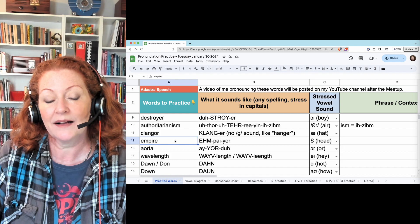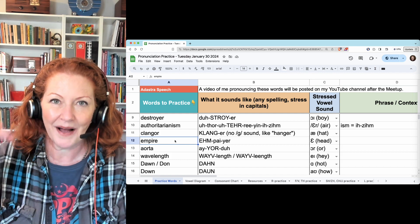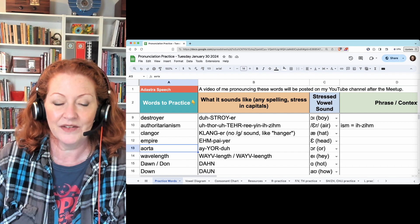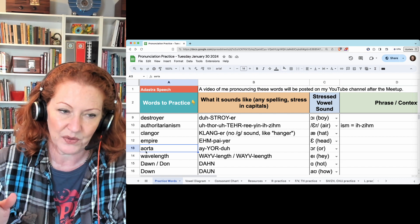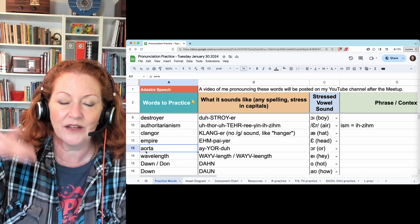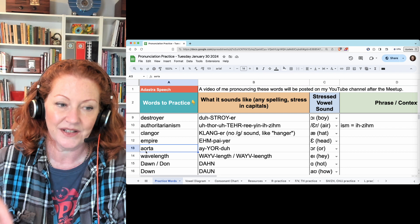One I have to watch my own accent on: empire, with an E like 'head': empire. And aorta — the A and the O next to each other go in separate syllables so you hear each of them. The T changes to a D because it's between two voiced sounds: aorta.